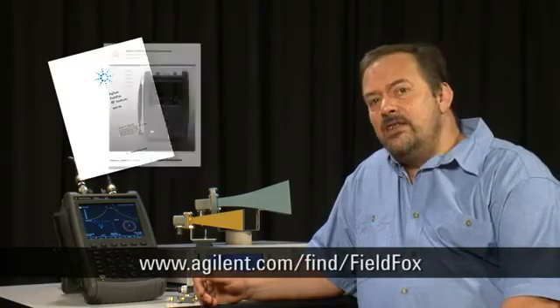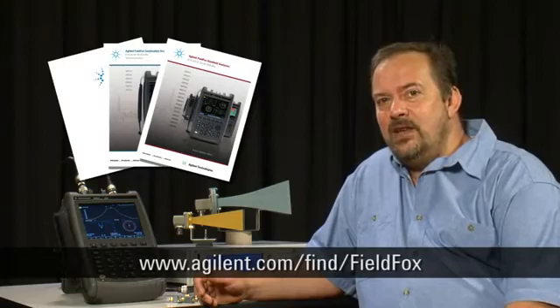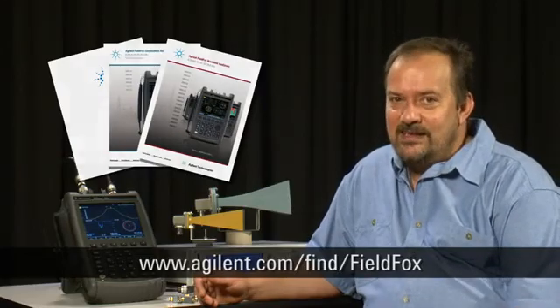For further information on the new Agilent FieldFox, please visit the website shown below or contact your local representative. Thank you.